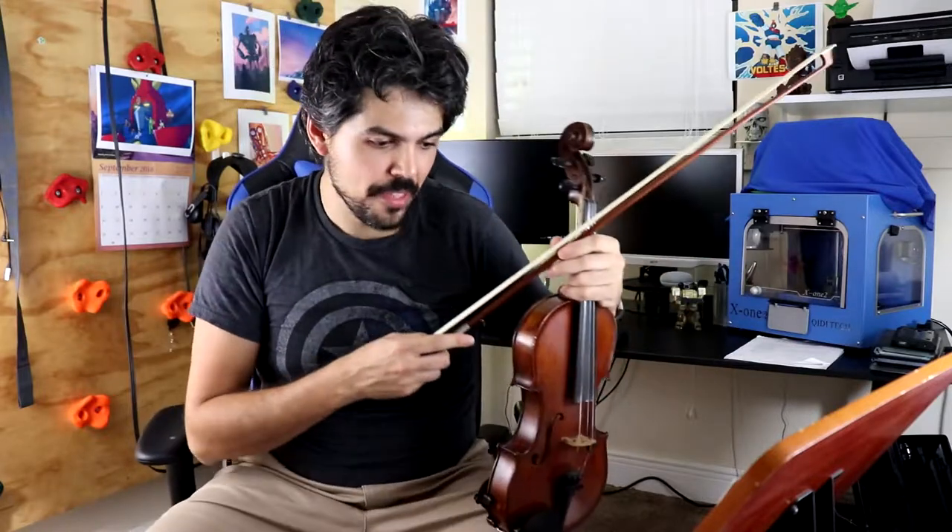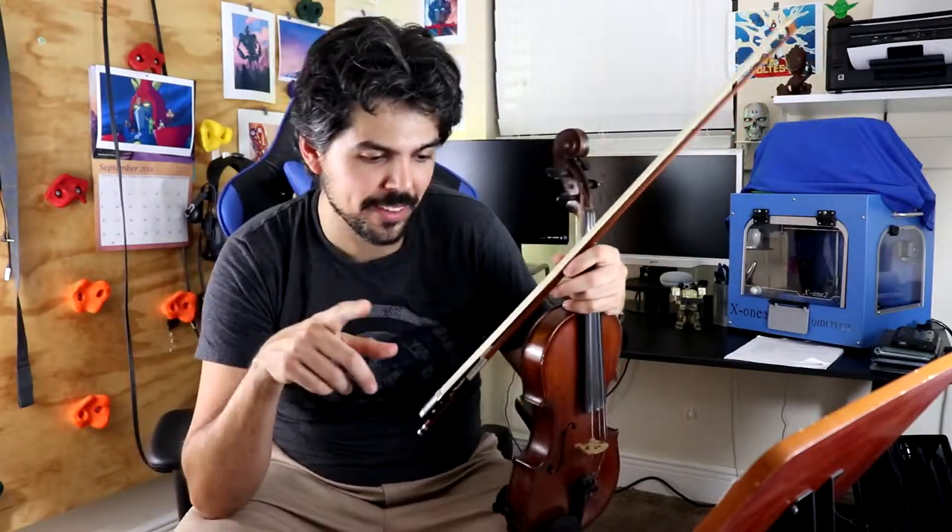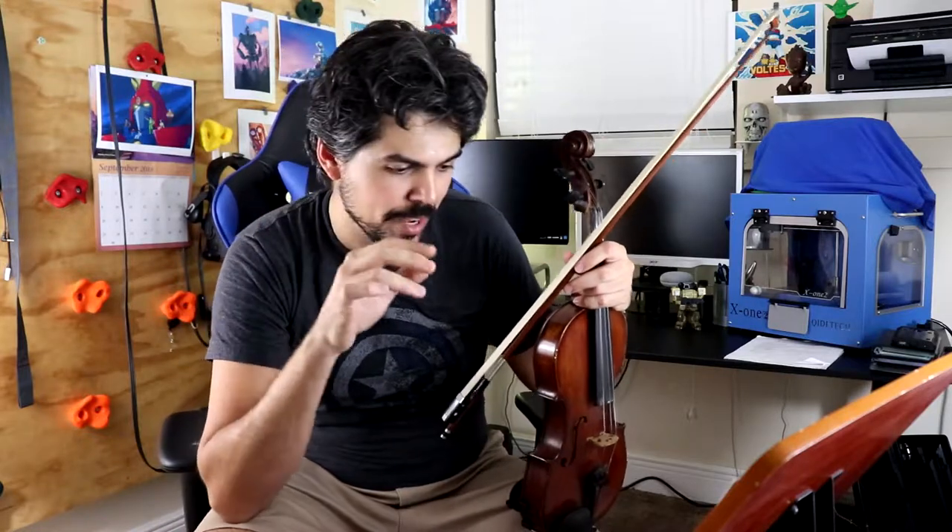Finally, at the very end, two measures before the finish — that's measures 38 and 39 — you again have that triplet figure, so watch that carefully.